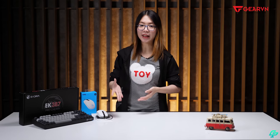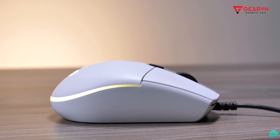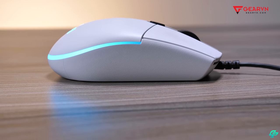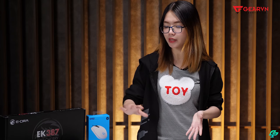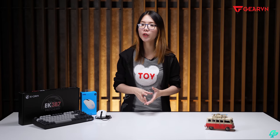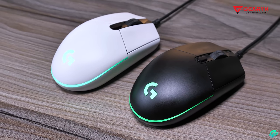Với mức giá rất tốt, đây là một lựa chọn tuyệt vời cho G102 White Edition. Kích thước của nó hơi nhỏ một xíu — những bàn tay trung bình cầm vừa, bàn tay nhỏ cũng ok. Nhưng tay lớn hơn một chút sẽ có cảm giác hơi thiếu, và các bạn sẽ không cầm palm được.